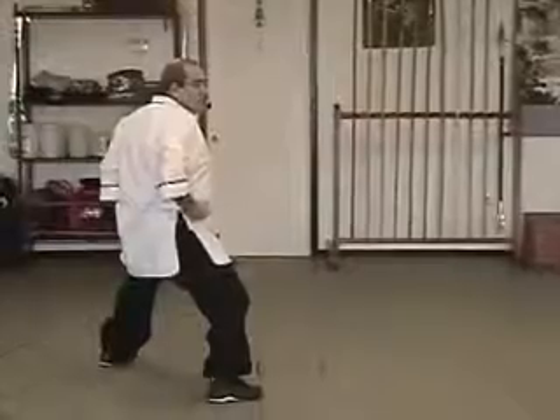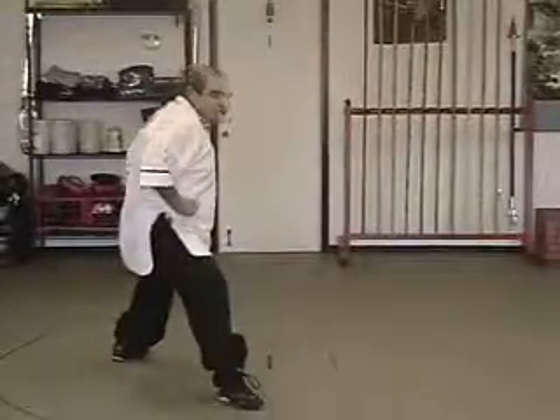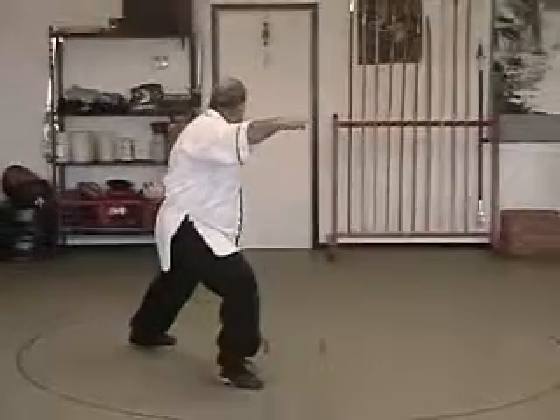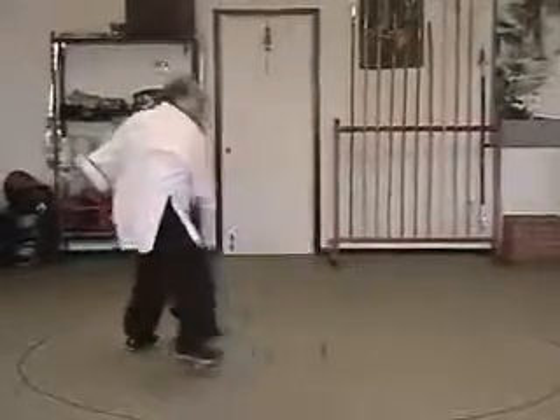Hands to the waist, right foot first, left foot follows, double punch. Hook. Back foot adjusts, step up.